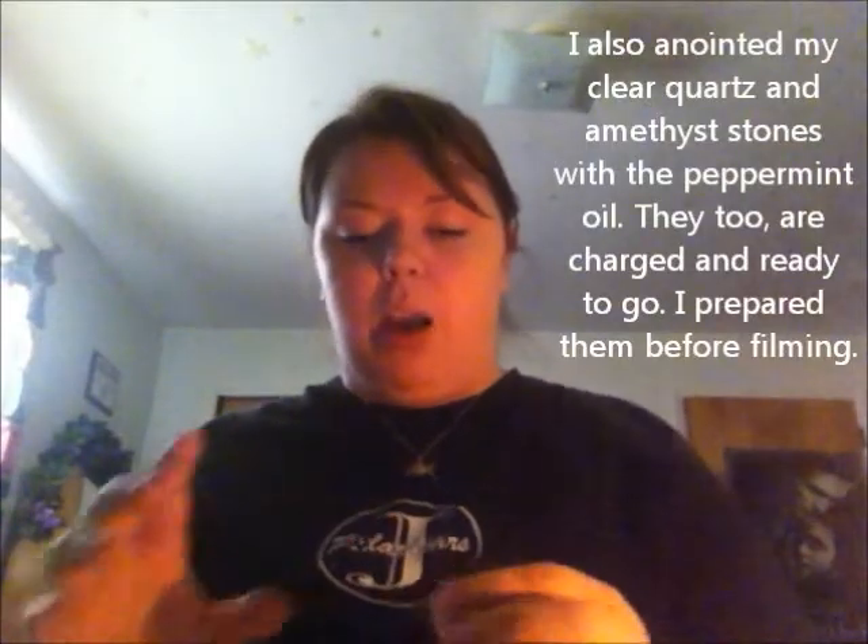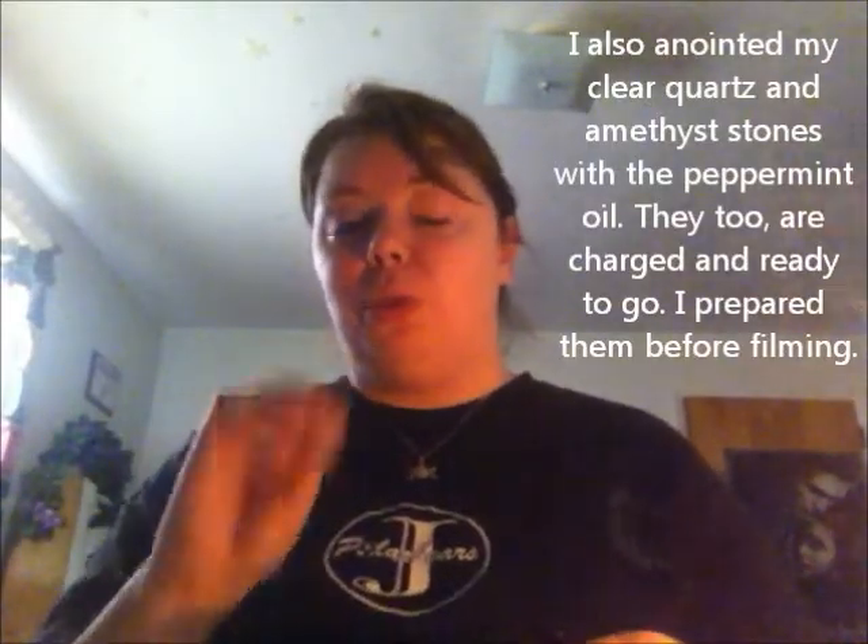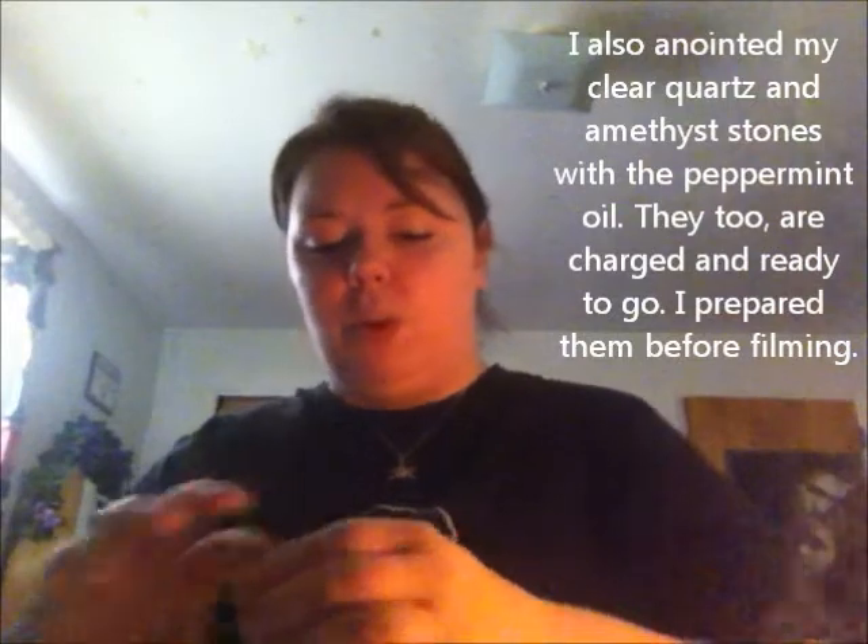Now I'm going to take a tiny, teeny bit of peppermint oil, which does correspond to what I'm trying to do here, and I'm going to anoint my rose quartz crystal with it. This has already been charged for the intent, so keep in mind you do want to work with charged stones.